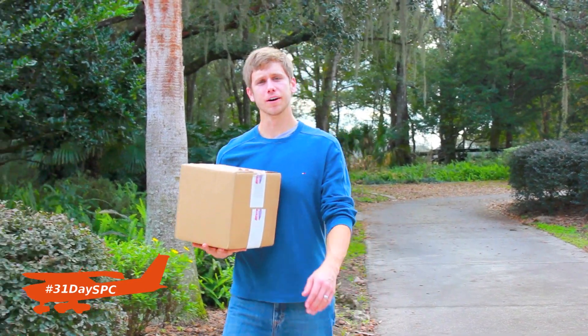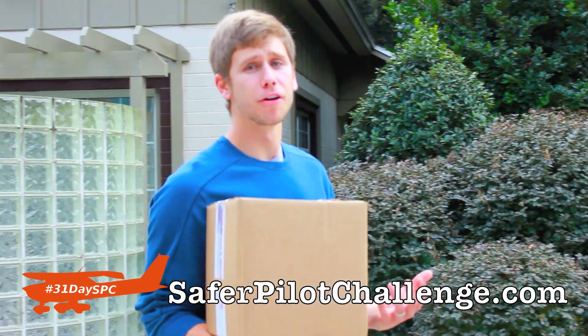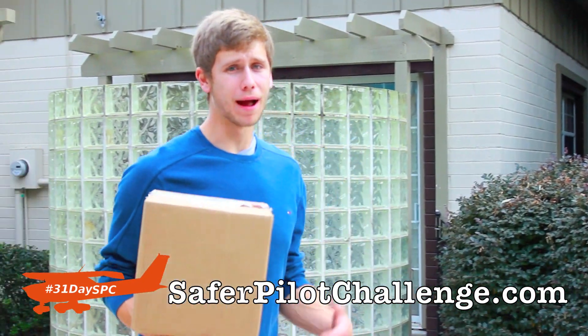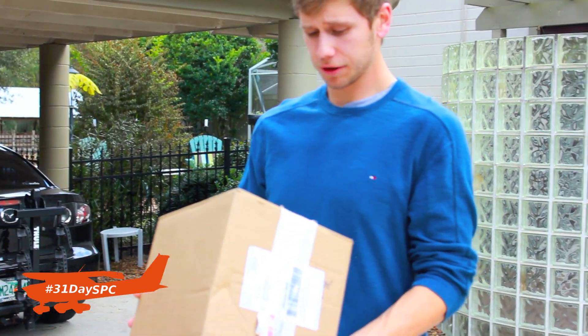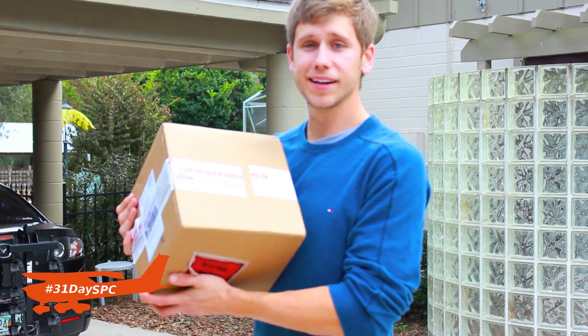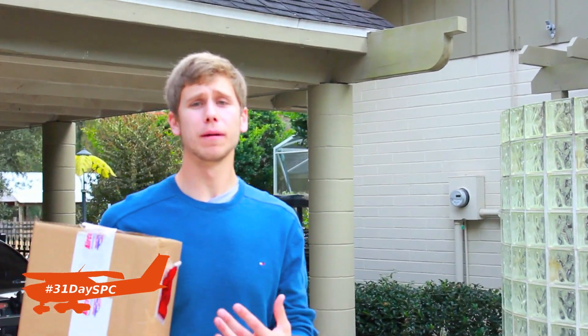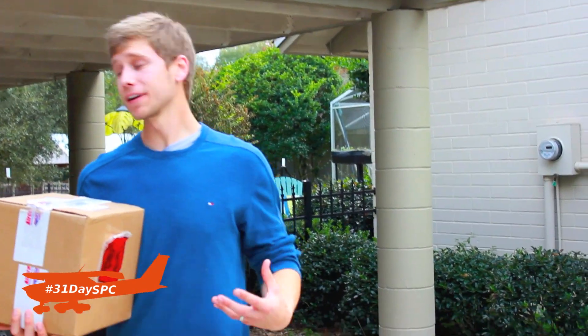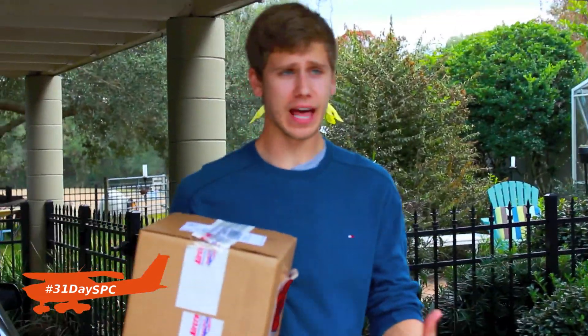Hey everyone, Jason Schaapard here of MZero8.com. Welcome to day 5 of our 31-day to safer pilot challenge. We just had a package delivered to the front gate of the house from our buddies over at Aircraft Spruce. What's inside this box is actually more important because it's going to tie in perfectly to what we're talking about today.